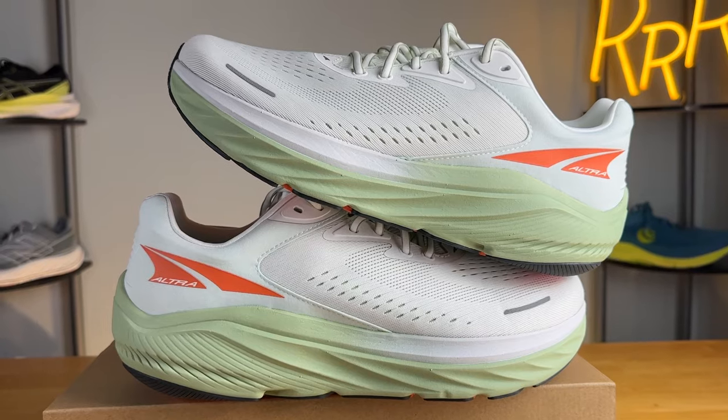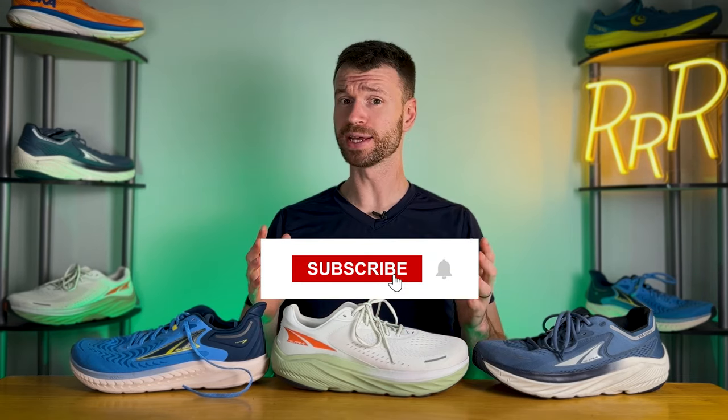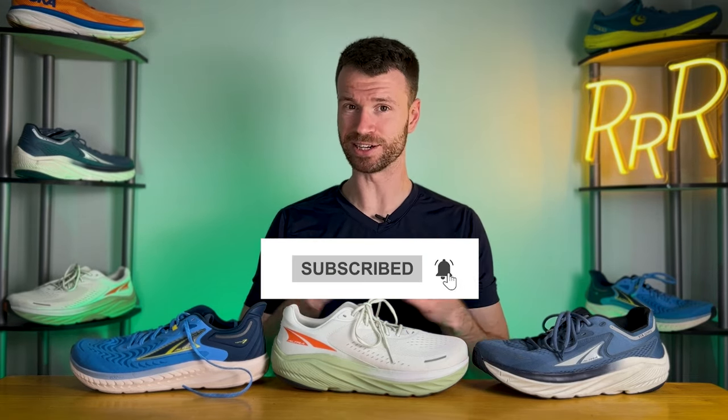Before we get started, I do want to say these shoes were provided to me by Roadrunner Sports; however, the opinion in this video is my own. I'd also like to say please leave a like on the video and consider subscribing.